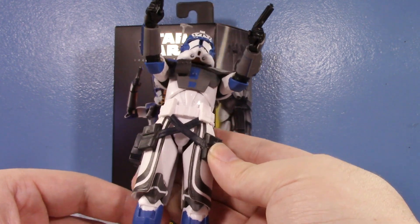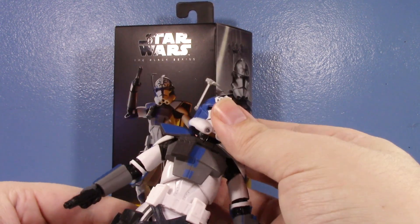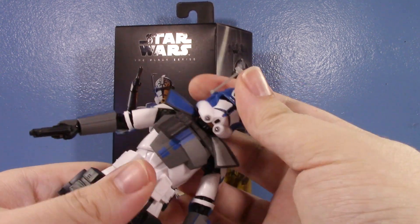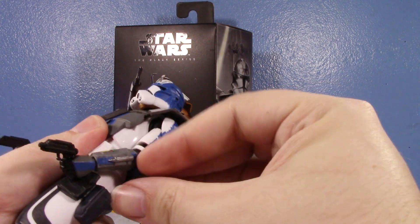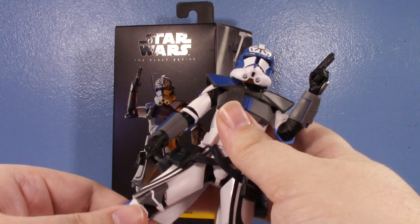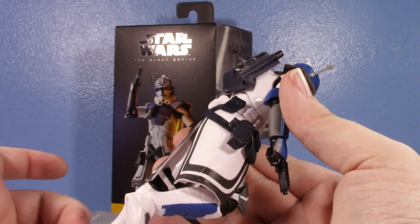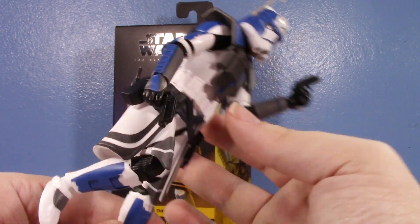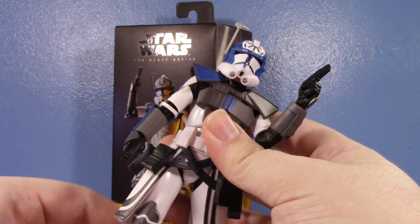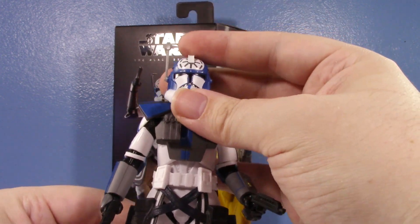Not really seeing anything too inaccurate with the rest of the armor — it's just that helmet. This is about the fourth time we've seen this mold. The articulation is what we've come to know: nice shoulders, nice elbows. The hips are limited because of the big plastic skirting, but with all the detail on the skirt I can understand why it's molded plastic. That helmet is the biggest thing that lets this guy down — however, the helmet is removable.